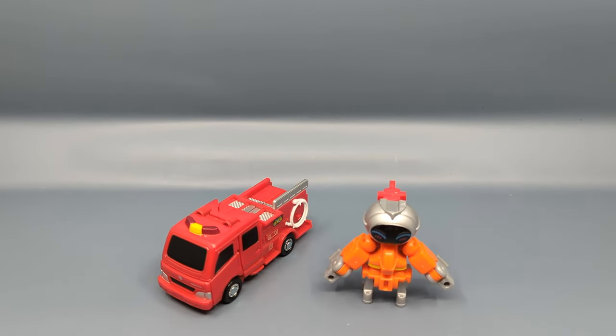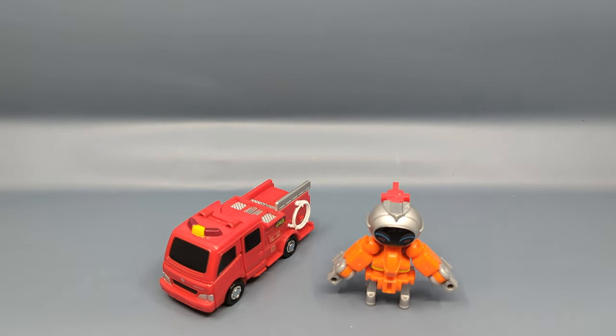Hey everybody, it's your old pal Chuck and I'm back with another review. Today we're taking a look at the Job Braver line — specifically Fire Braver, a Marita Fire Agent Type CDI.